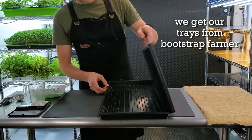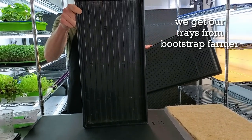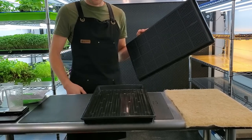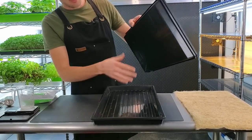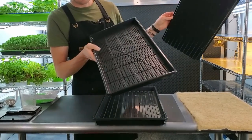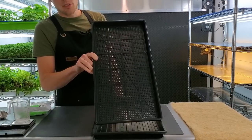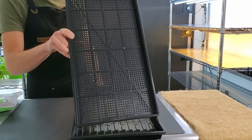The very bottom tray is going to be a no-hole 1020 tray — this is what you pour your nutrient liquid into for the hydroponic grow and acts as your bottom watering reservoir. On top of that goes a meshed 1020 tray. We like the mesh tray because it provides a lot of room for roots to grow down easily into the bottom reservoir.